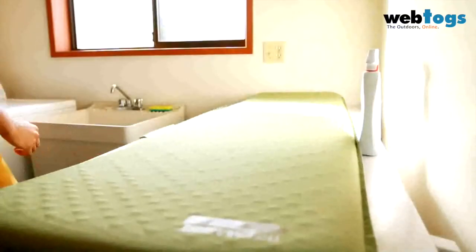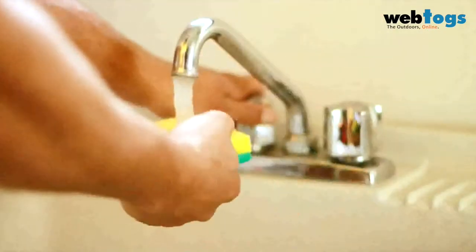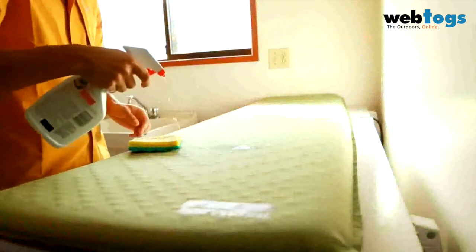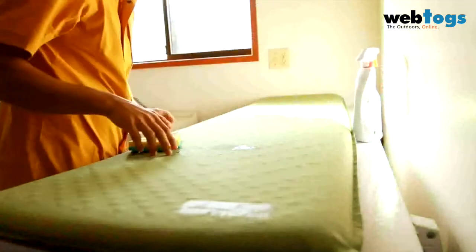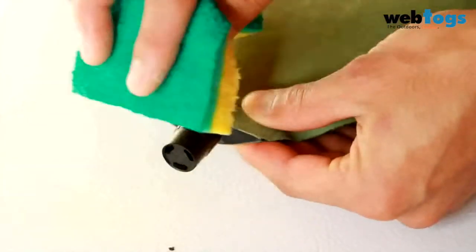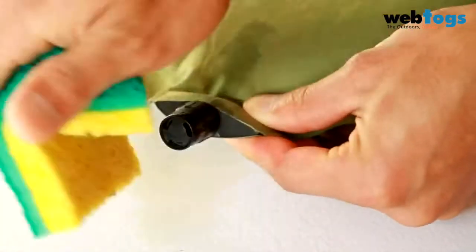If you do sleep directly on the surface of your Thermarest mattress and it needs to be cleaned, simply wipe it with a cloth and warm water. For stains and hard-to-remove dirt, you may use a household all-purpose cleaner. If the valve is dirty, wipe the valve clean using a damp sponge.